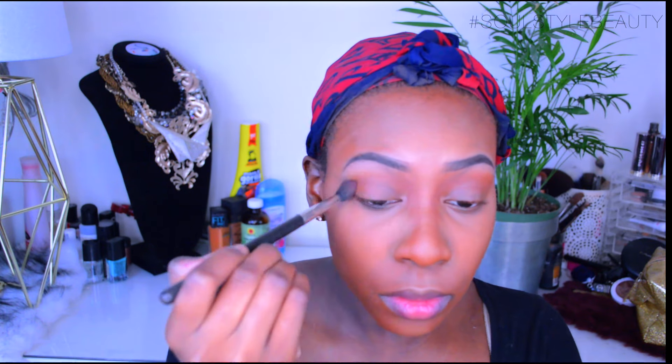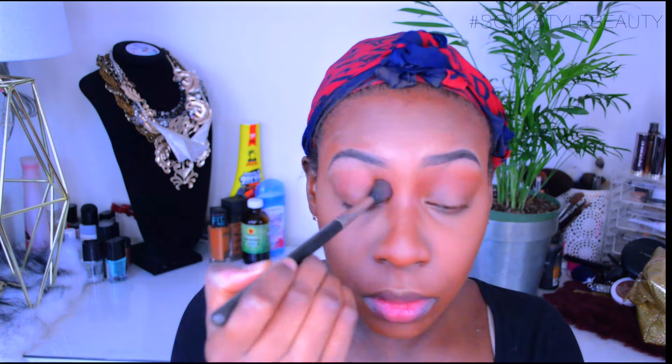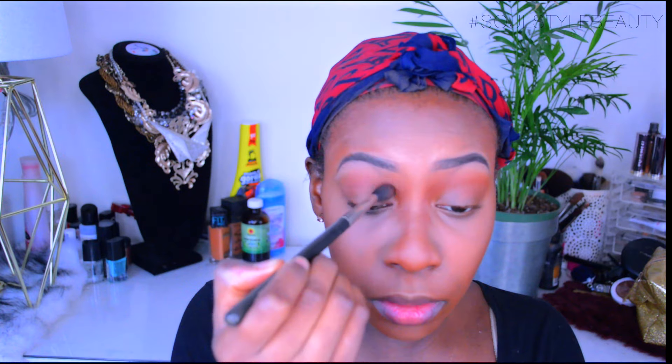And of course we cannot forget to smash that nose. Then we are going to go in with the same CoverGirl Ebony bronzer and apply it as a transition color. This gives the illusion that the crease is deeper than it is — I like doing that when I don't have time, just to give my face a little oomph.